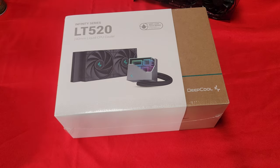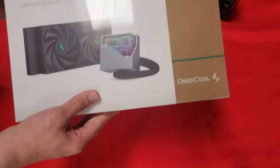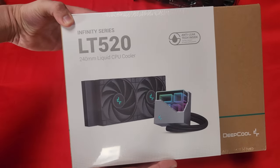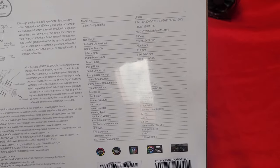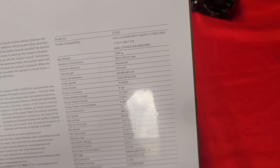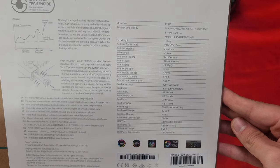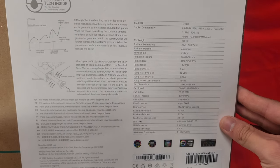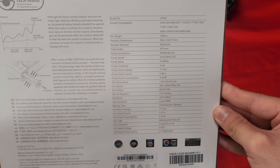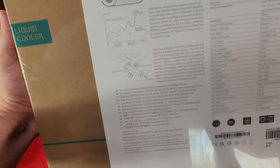This is the LT520 from Deepcool. It's a liquid CPU cooler. Look at all the sockets it supports — AM5 and AM4 are on there, as well as 2066, 2011, and the 1700 socket, which is what I'm going to be using it on. It also tells you all the dimensions and the material — it's aluminum.